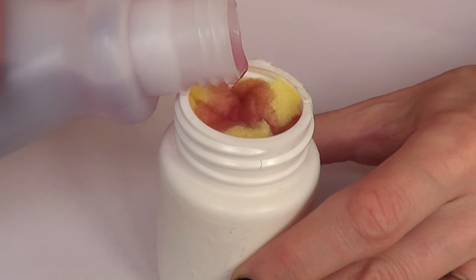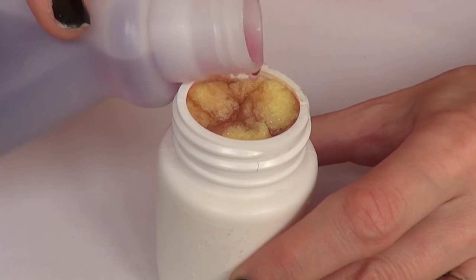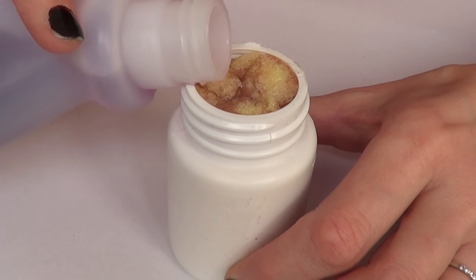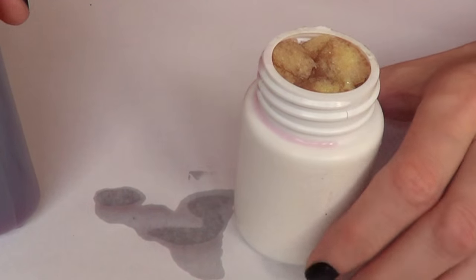Once that's in there, I'm just going to pour your acetone or nail polish remover — that's how much I used. I would highly suggest you work on a piece of plastic or a napkin or something like that, because this can happen, and you want to prevent the acetone from damaging your table.